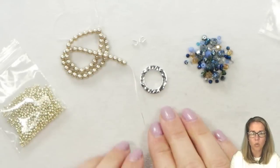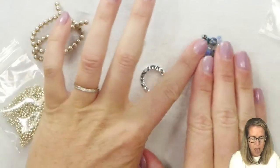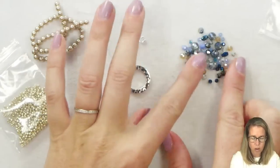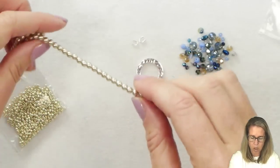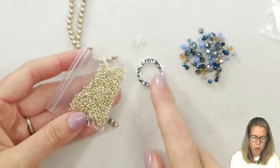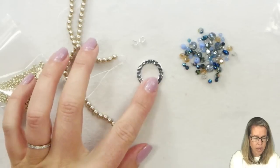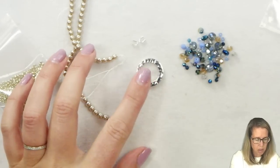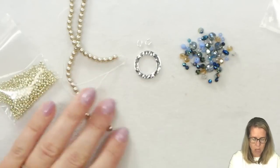To begin our fairytale necklace, we're going to start with this section that clusters in the front and hangs down. I have here my combination of all of my blingy crystals and my four millimeter pearls. I also have some supporting 11-0 seed beads, a 20 millimeter hammered ring, two wire guards, and our lobster clasp.